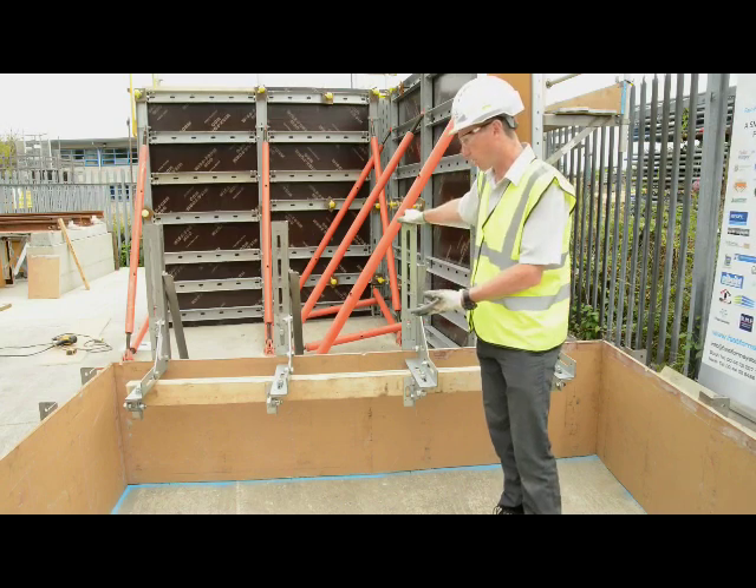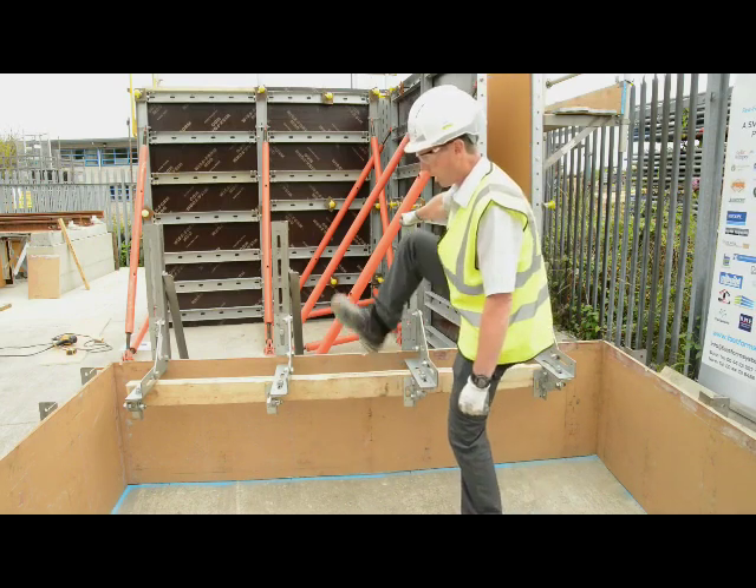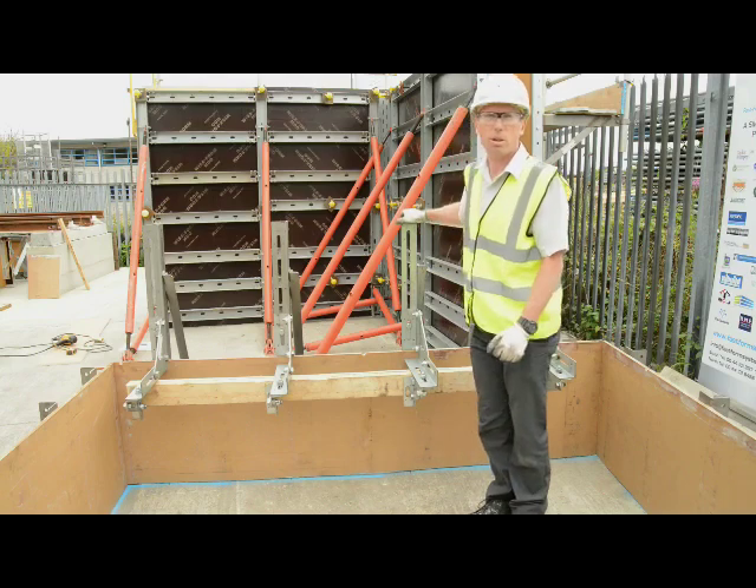Just to show you again how solid this is once you've formed your kicker — when you've got concrete going and you start jumping down on your formwork, that just proves how solid it's going to be.